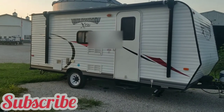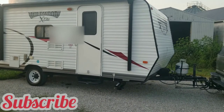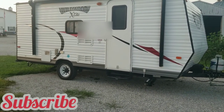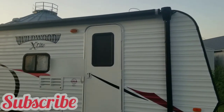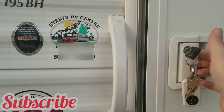Hey guys, welcome back to my channel. So I did something and I bought an RV trailer camper and I'm really excited. So I'm sharing what it looks like now when I bought it.